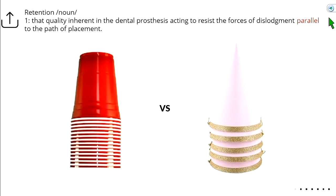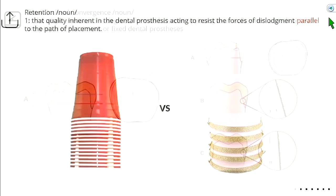Retention is affected by total occlusal convergence or taper. An easy way to understand this: red solo cups stick together because the walls are parallel — minimal paths of withdrawal. Party hats almost never stick together because the walls are leaned in — many directions to pull the hat off. More parallel walls give better retention form and better resistance form — the crown will bump into the wall of the tooth rather than rotating off. We want to keep the tooth as parallel as we can, but not zero degrees.